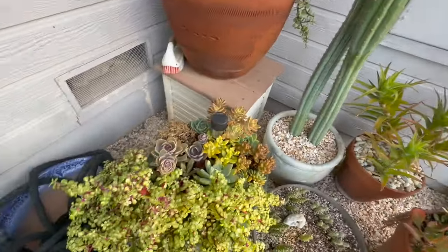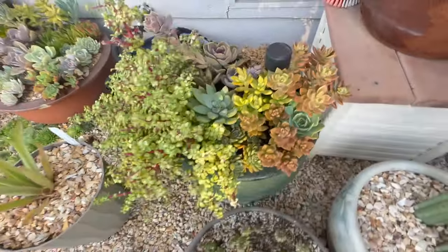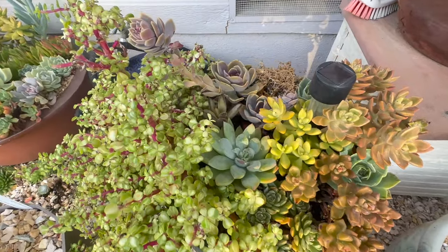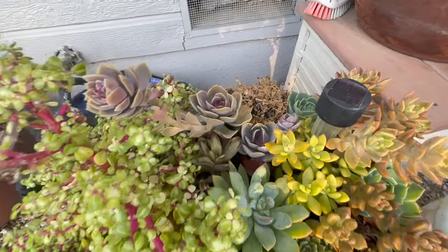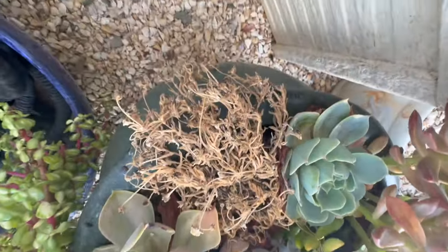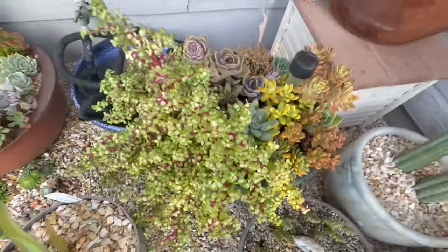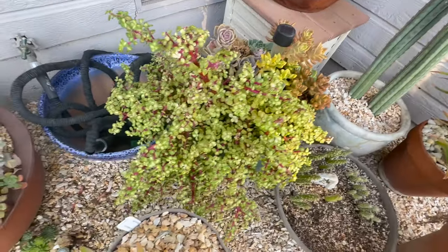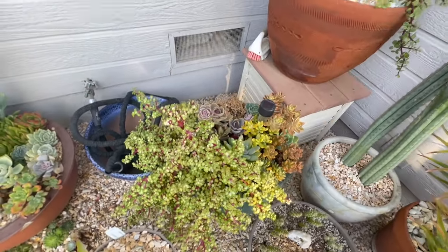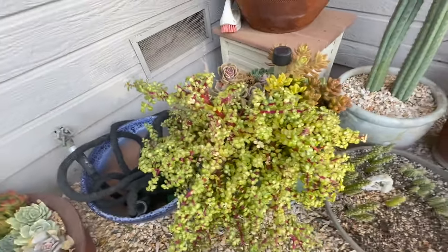This pot is doing really good. This is the one I brought out from the greenhouse — it still had a lot of mealy bugs in it, but I've been treating it and they're doing better. This plant here did not make it — it got too hot back here. But the Portulacaria afra variegata is just doing great. It does still have some mealy bugs, but I've been treating it every couple of days and it looks a lot better.